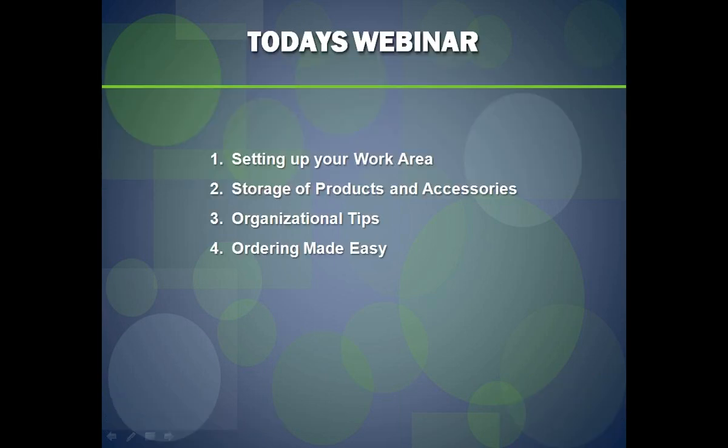Some of the things we're going to cover include the initial setup of your work area and setting up your heat presses — the space you need in relation to the heat press you have or are looking to purchase. We'll also talk about storage of products and accessories, organizational tips, and ordering made easy. All of this will help you create an efficient production process, keep your staff comfortable, and help you maintain good delivery times to keep your customers happy.